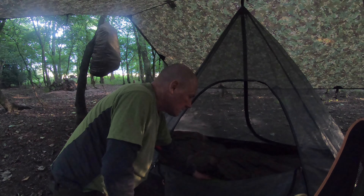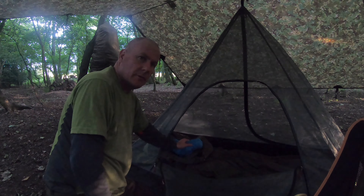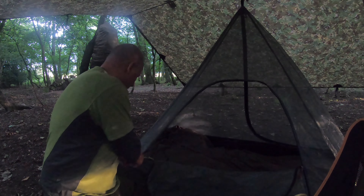Let me spin the camera around for a better look. Inside here I've got my other Trekology mat, then I've just got my normal lightweight sleeping bag that I've been using over the last couple of camps. On top of that I've just got my Snugpak Special Forces bivy bag just in case there are any damp issues during the night. Then my Trekology pillow, my softy jacket for later on tonight, and my pee bottle in there.